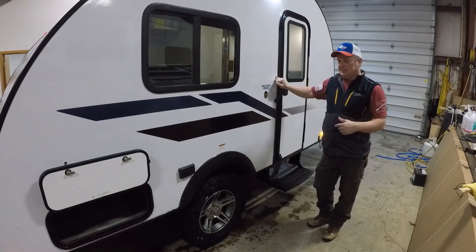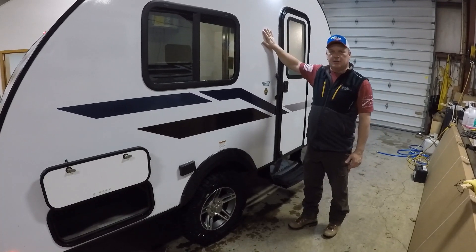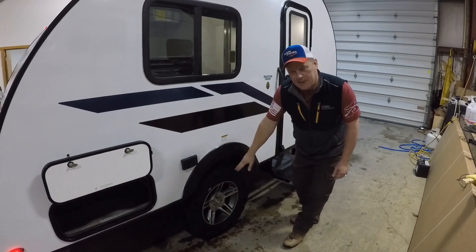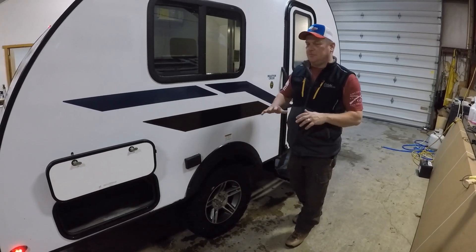Okay guys, so here we are on the outside of the trailer. You'll notice it's got a great aerodynamic teardrop shape, high gloss gel coat fiberglass, easy to clean. It has a 3,000 pound axle, off road tires, and great ground clearance — you can get back in the woods as deep as you want to go.